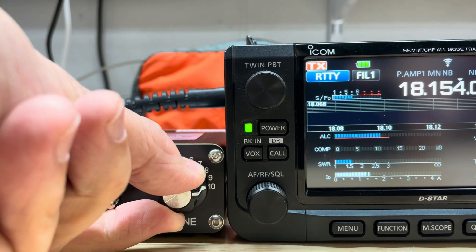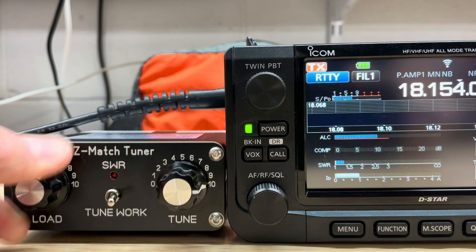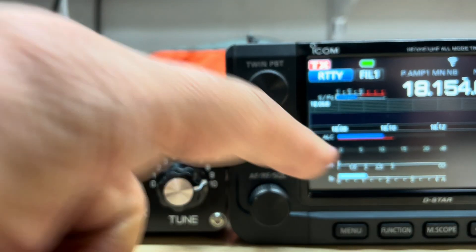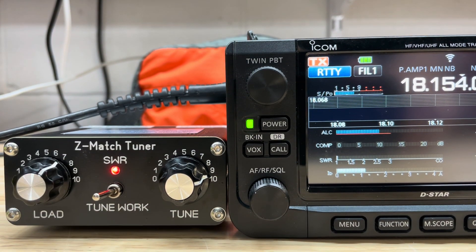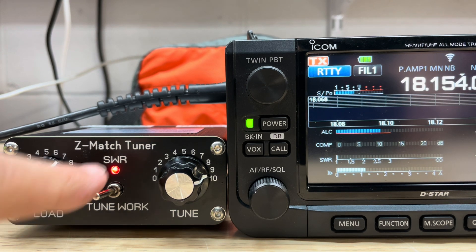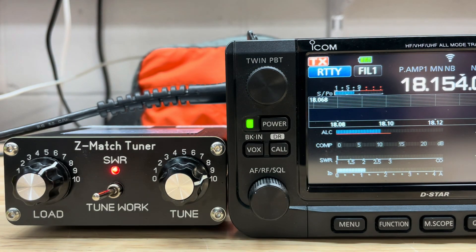Have to adjust the tuner to get the SWR low again. Now the SWR is back to one to one. Flip the tuner back to tune — it indicates high SWR. The SWR indicator doesn't line up with the true setting position to get a low SWR on the radio.